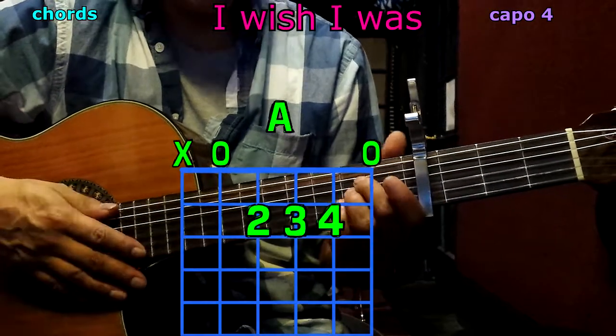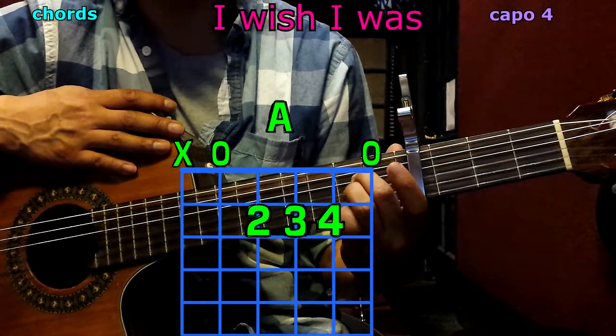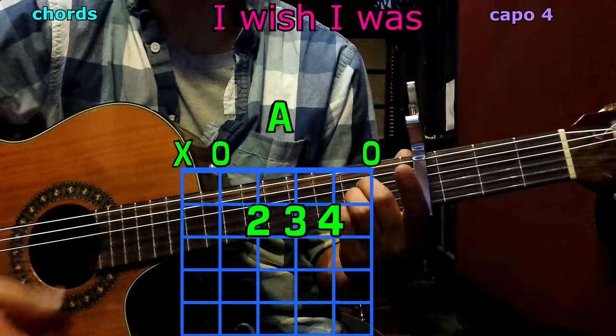Now A: 2nd finger goes to the 4th string, 2nd fret; 3rd finger to the 3rd string, 2nd fret; pinky to the 2nd string, 2nd fret. Play only 5 strings and we have A.